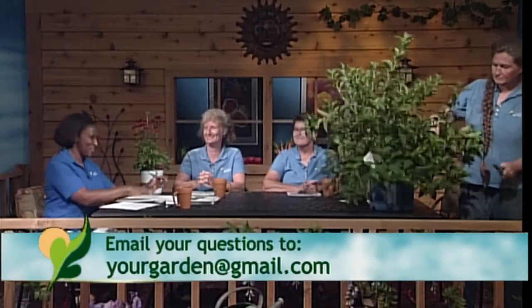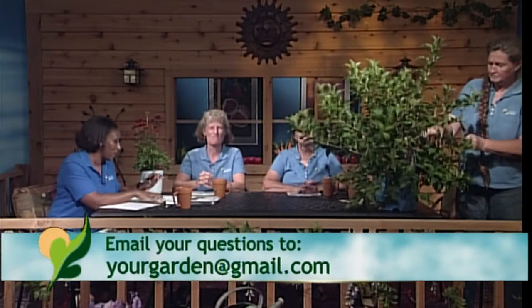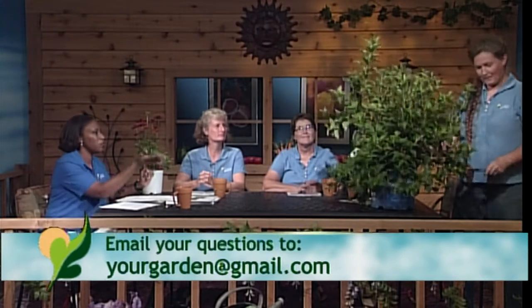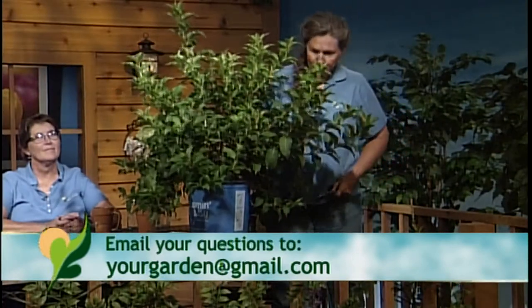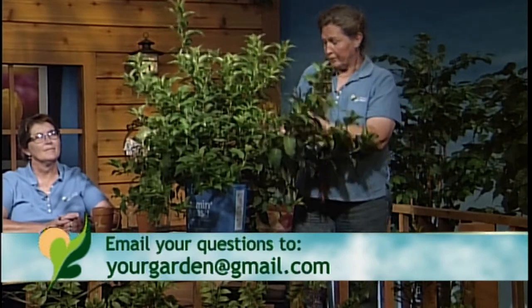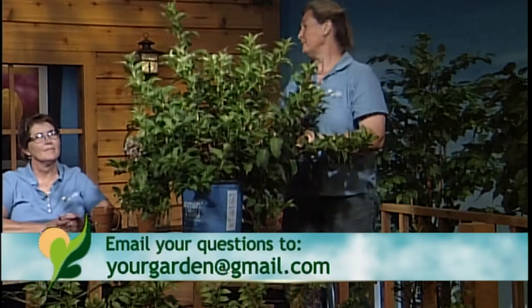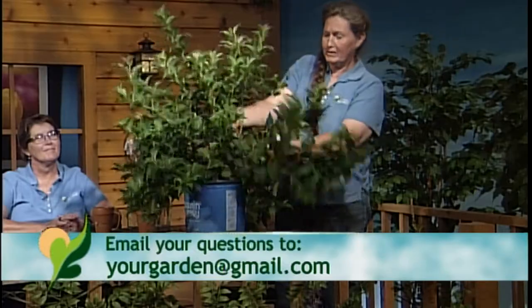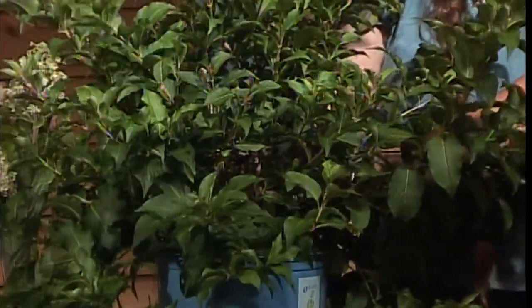Marty is over here getting ready with her first show-and-tell. What did you bring? This is a Weigela — a newer variety called Maroon Swoon. It's got beautiful maroon flowers, but the reason I brought it in was to do a little pruning tutorial, because I see people do it wrong all the time. Here's a dead branch — that dead branch has to come off as low as you can get it.